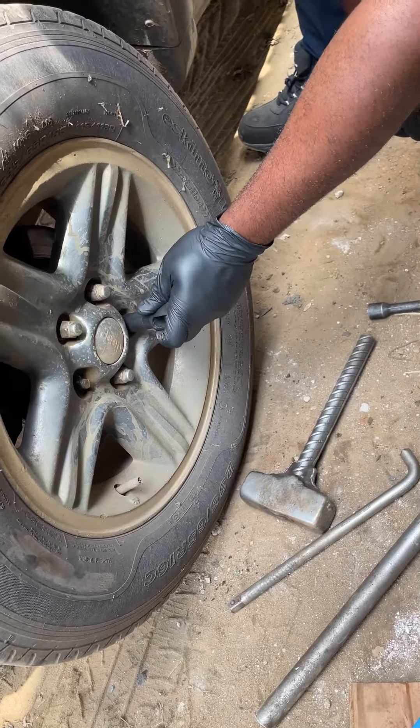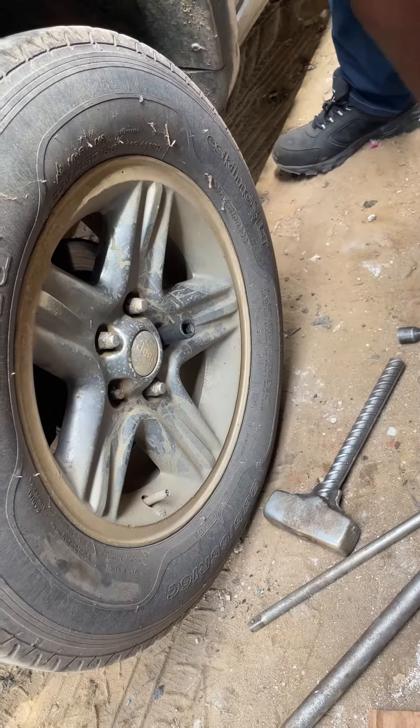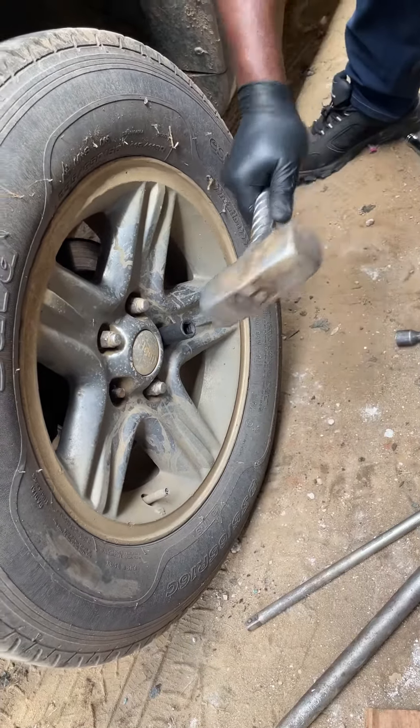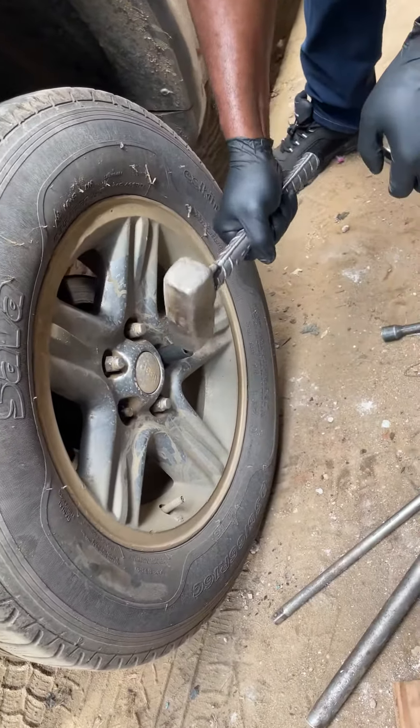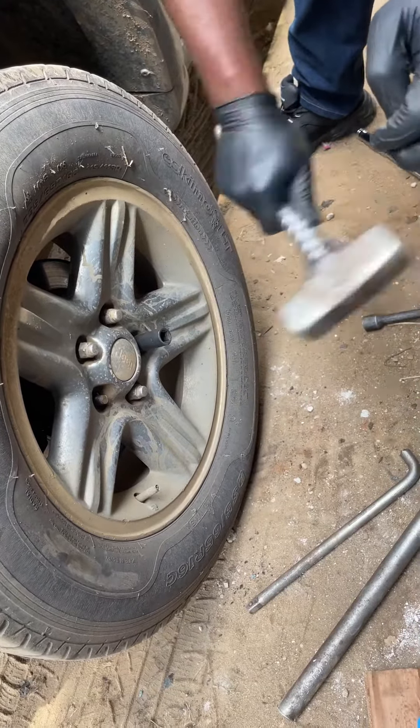So that is what we are about to tackle. We've already tried the first one. I want to show you guys how it's done to remove this thing clean, without destroying your rim and all that. So pay attention, let's see how it goes.